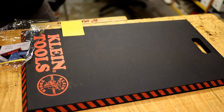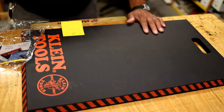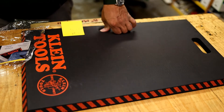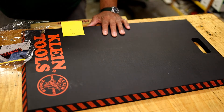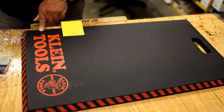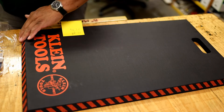Now to the kneeling pad — made by Klein, part number 60136, Tradesman's Pro large kneeling pad. It's 16 by 28 by 1 inch, so it's about 1 inch thick, which is a little thinner than the other one — maybe 3/8 thinner. The density is closed-cell foam, so that's nice. It'll be more dense and more comfortable. My actual measurements on the top were 14 and 3/8 this way and 25 and 3/4 this way.